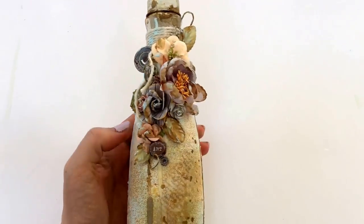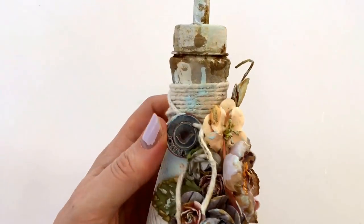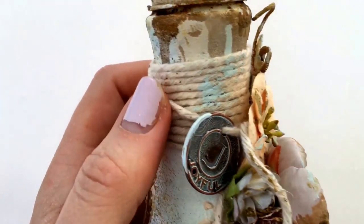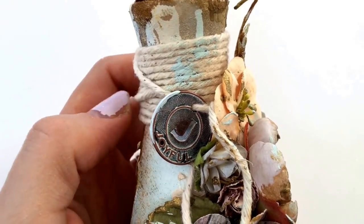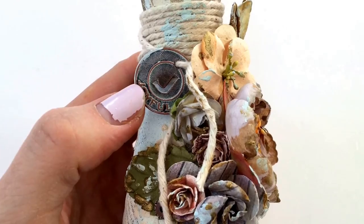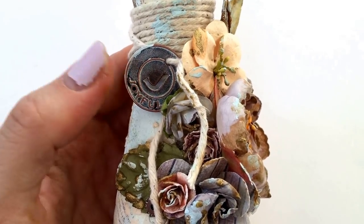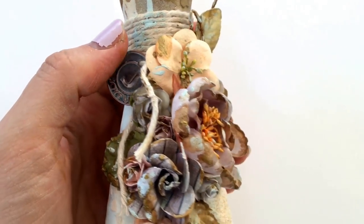This is my finished altered bottle. For decorations up here I just wrapped some shipping cord or string around the neck of the bottle. I added a Tim Holtz joyful little coin with some matching paint on it, and that's dotted around random areas to match.